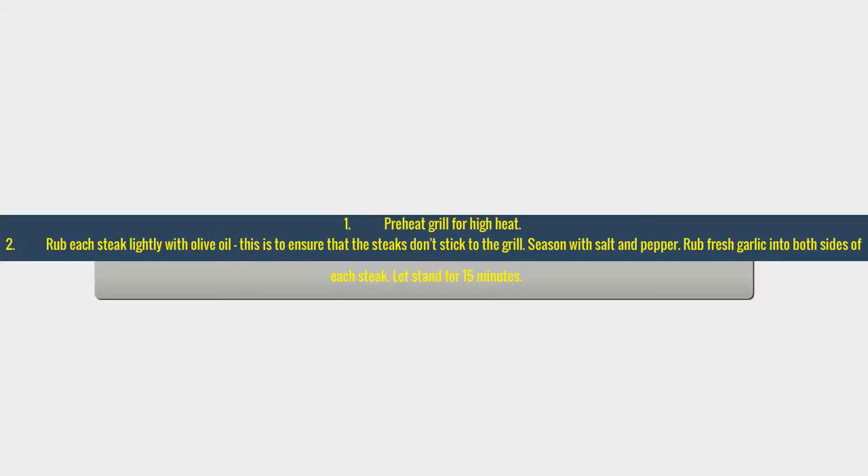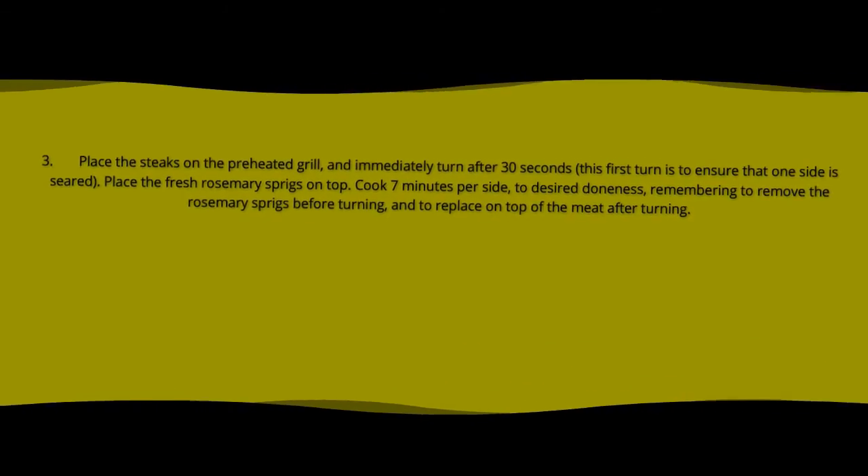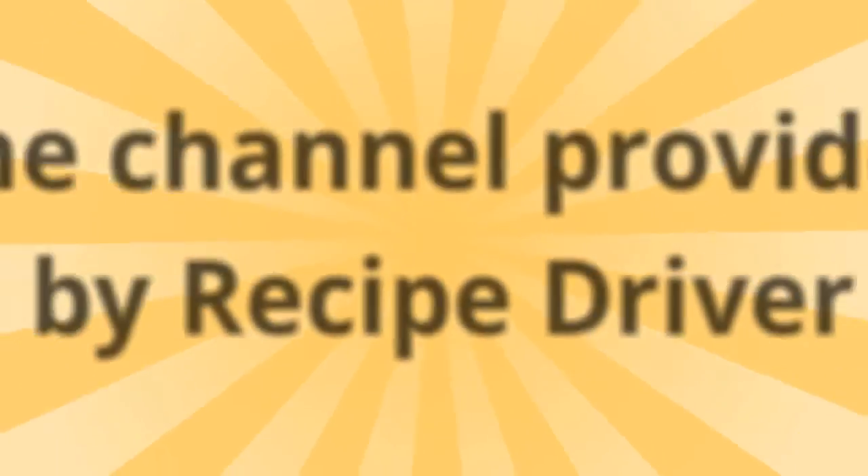Place the steaks on the preheated grill and immediately turn after 30 seconds. Thank you for watching my channel — don't forget to subscribe. Recipe provided by Recipe Driver.